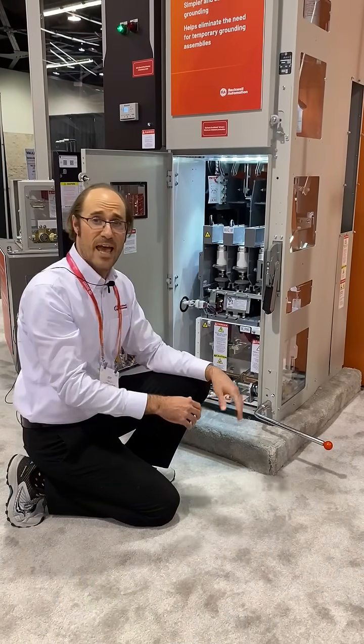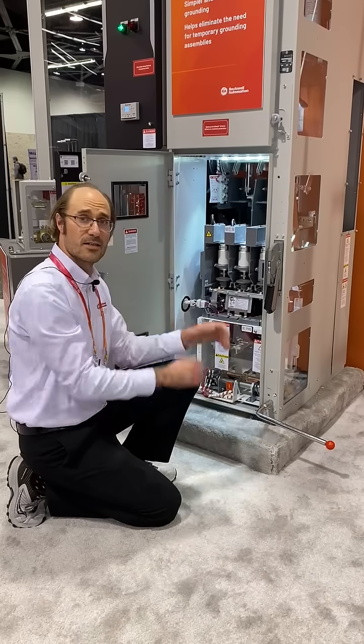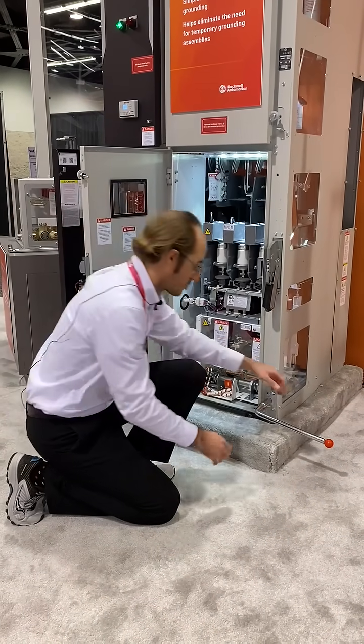With the turn of a handle, we can in an instant close the earthing switch.